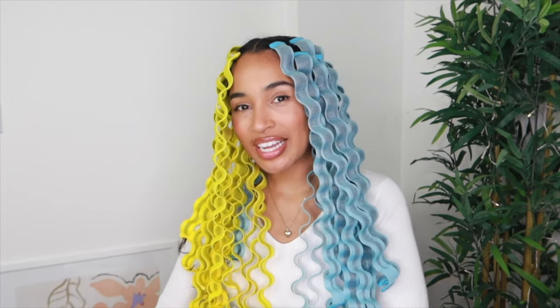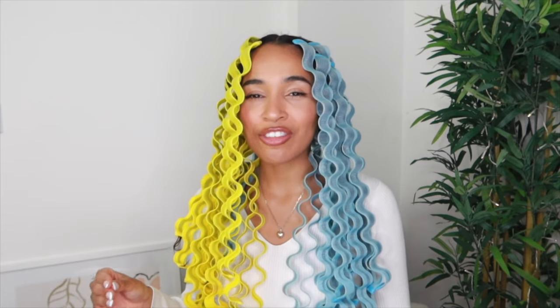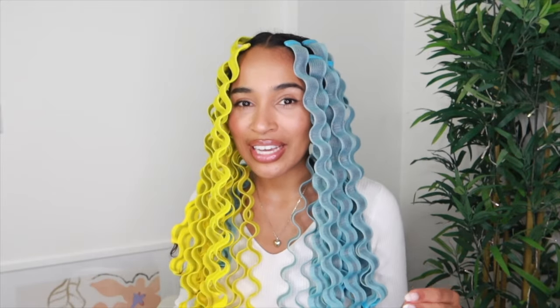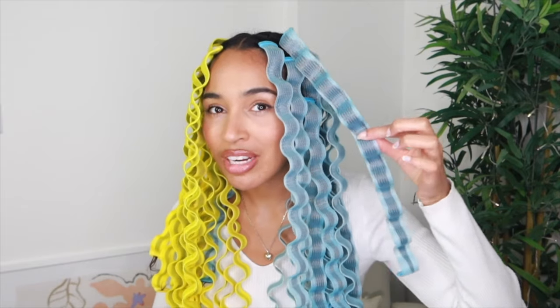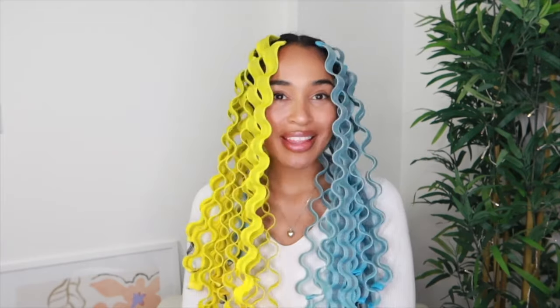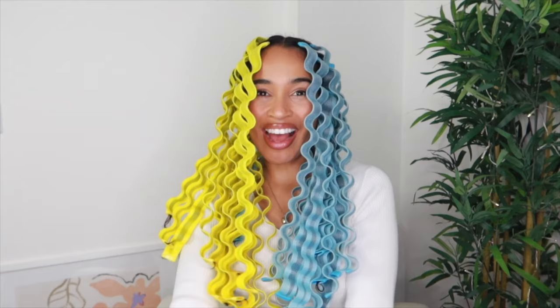I'm excited to see how my hair is going to turn out, I just need to dry it first. I am going to let it air dry — I want this to be a truly heatless styling method. I have got colored hair now so it's a bit more delicate and I really don't want to be applying heat unnecessarily. These are made from mesh, they're really breathable, and you don't have very much hair in each one so they actually dry quite quickly. I'll be back and we can see the final result!